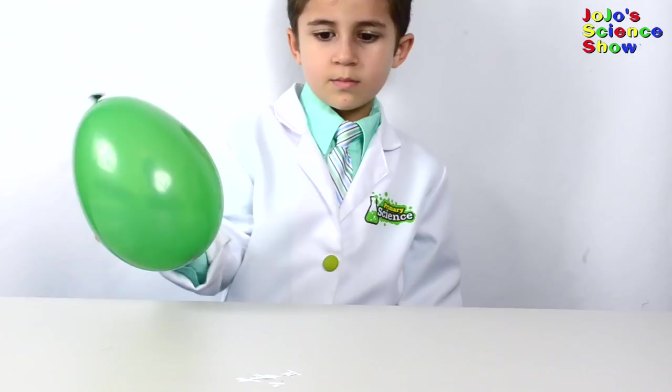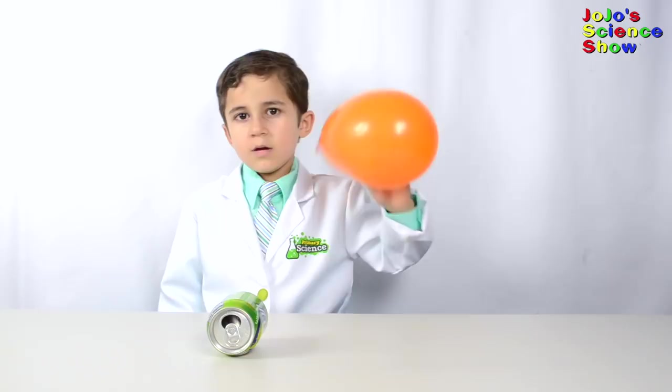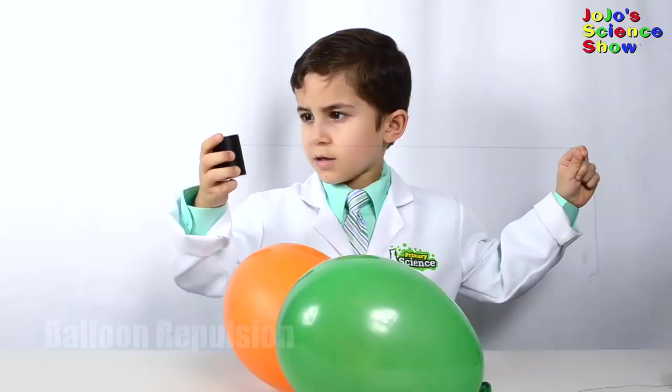For my next experiment, we're going to move the soda can without touching it. Rub the balloon in your hair again. Look how fast it's rolling! The balloon is negatively charged, and the can is positively charged. That's why it follows the balloon across the table.